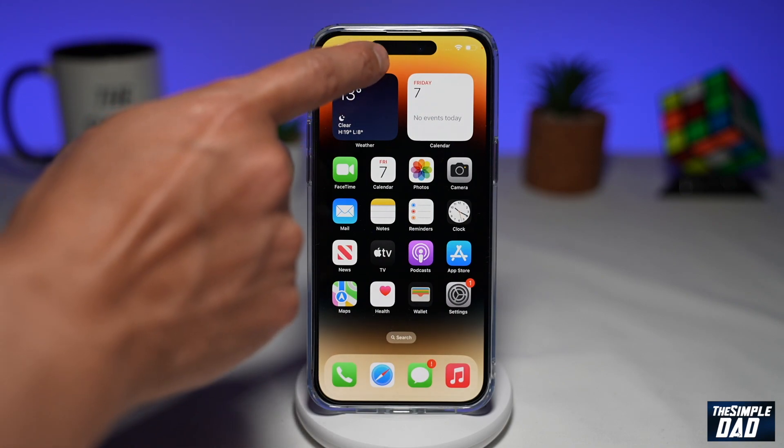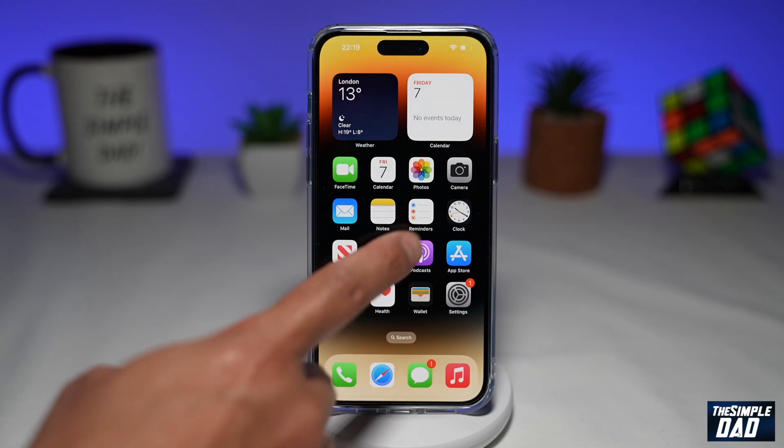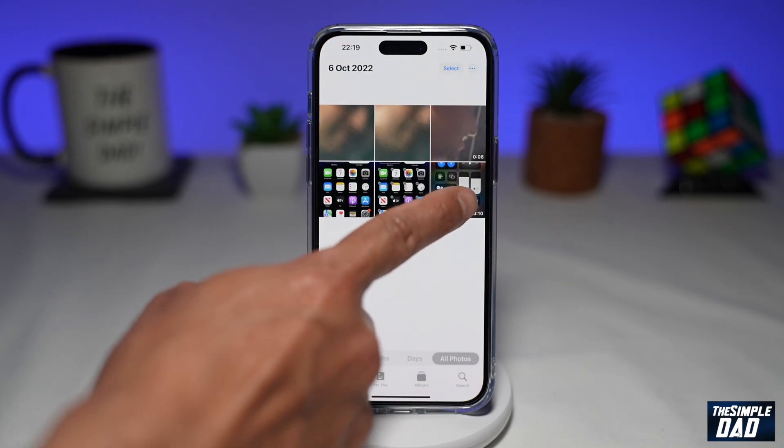To stop recording, just tap on the red dot and then tap on Stop. As you can see, it says recording saved to your photos. That video file has now been saved, so you can go into Photos and you'll see the recording there.